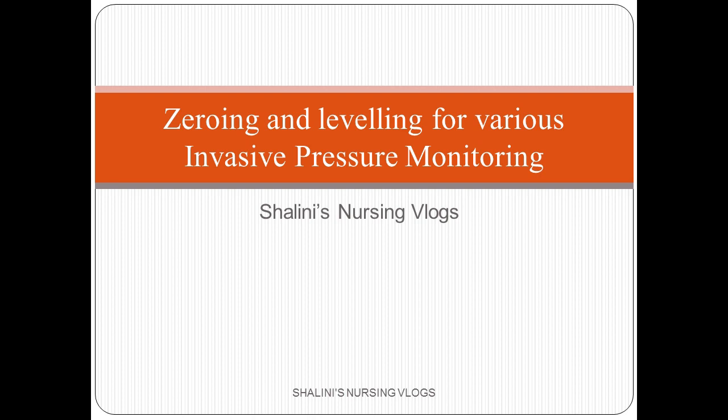Hi guys, this is Shalini and I am back with another video. Today my topic is zeroing and leveling for various invasive pressure monitoring. If you like the video and the content, kindly do like, share, and subscribe. Also press the bell icon so that you are notified whenever I upload a video. Let me know your valuable comments in the comment box. So let's begin.